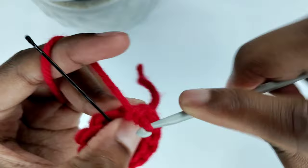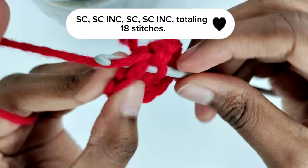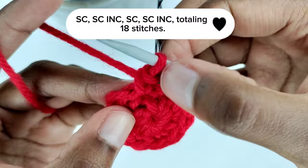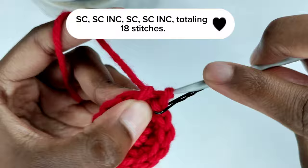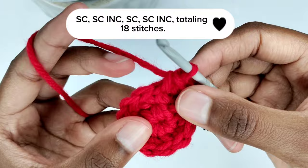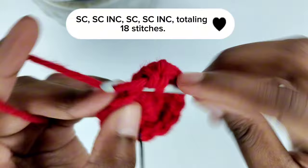To begin the next round, remove your stitch marker, make one single crochet in that stitch, then put your stitch marker back to keep track. In the next stitch make an increase — two single crochets in that stitch. In the next stitch make one single crochet, then in the next stitch make an increase of two single crochets. Continue with that pattern and at the end of this round you should have 18 stitches.